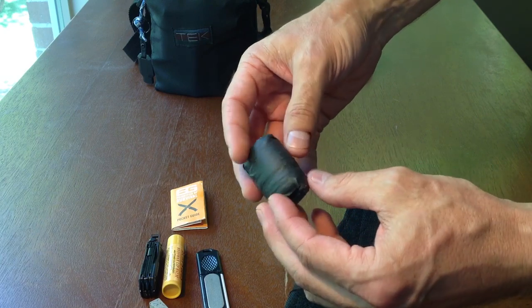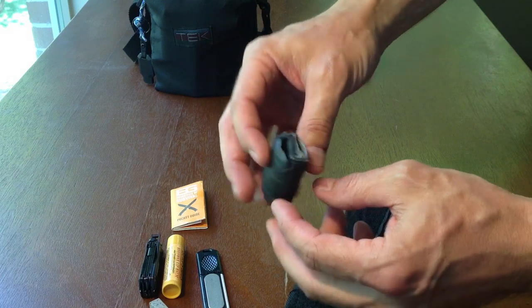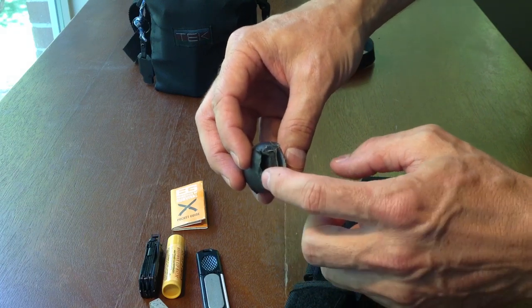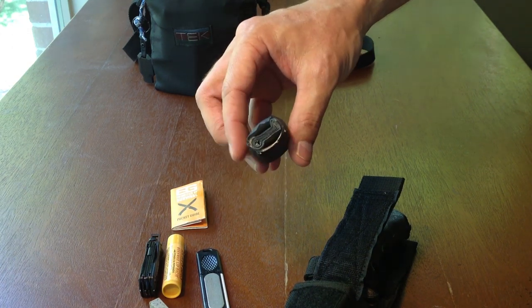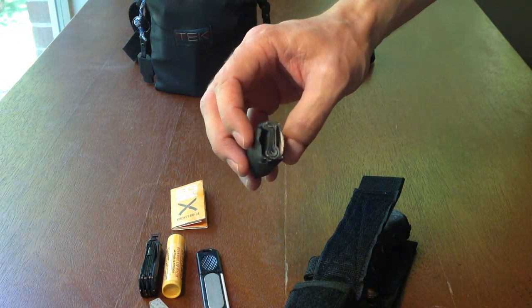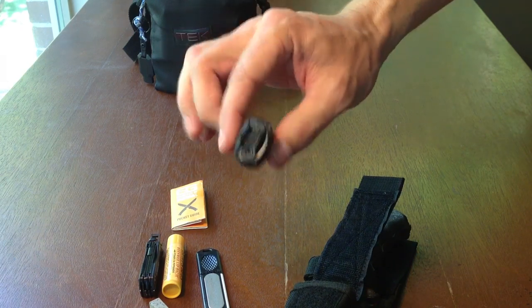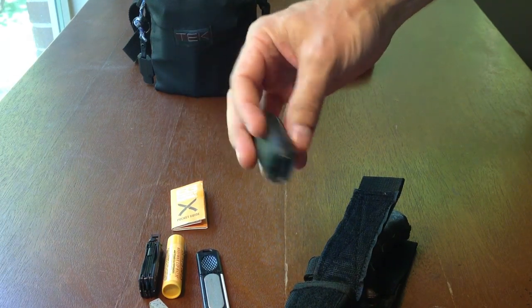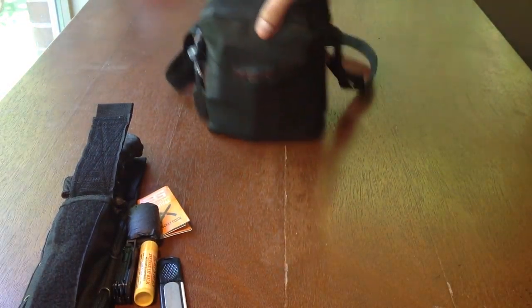I have 30 feet of 30-pound test, about 75 feet of 6-pound test, two fishing hooks, a weight, and also a razor blade — all wrapped up in this little compartment here. That's what I have inside of my knife.